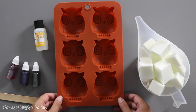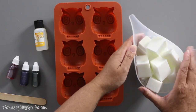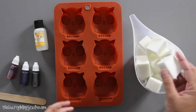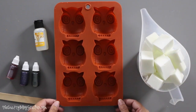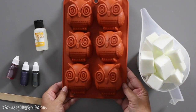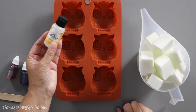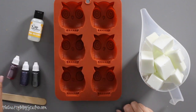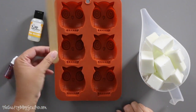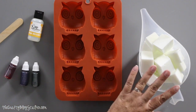Here are the supplies for my melt and pour soap. I've got everything already measured out and cut into little cubes so it will melt easier in the microwave. I've got my silicone mold — isn't this just the cutest thing with these owls? I've got some oatmeal milk and honey soap scent, some colors, and a popsicle stick to stir the colors and scent into the soap base.